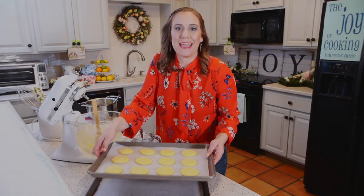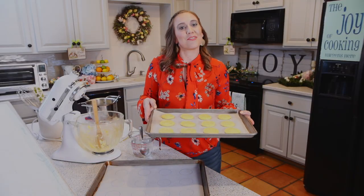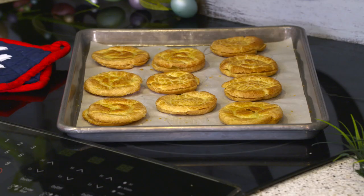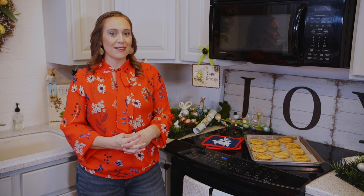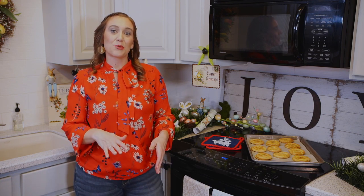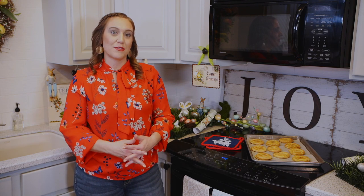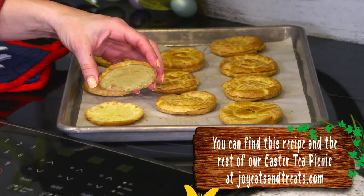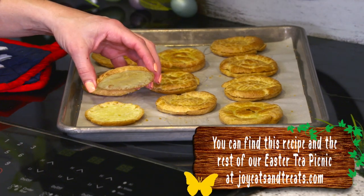Now that we have our pâte choux ready to bake, we are going to put these in the oven at 400 degrees until they are nice golden brown. Here we have our finished pâte choux — it's a nice golden brown. We have made these for our Easter tea picnic and we are going to be using these for our tea sandwiches. We baked them for 15 minutes at 400 degrees Fahrenheit, then turned down the oven to 350 degrees and finished them for another 15 minutes. I have gone ahead and sliced them in half so that they are ready to use for our tea sandwiches.